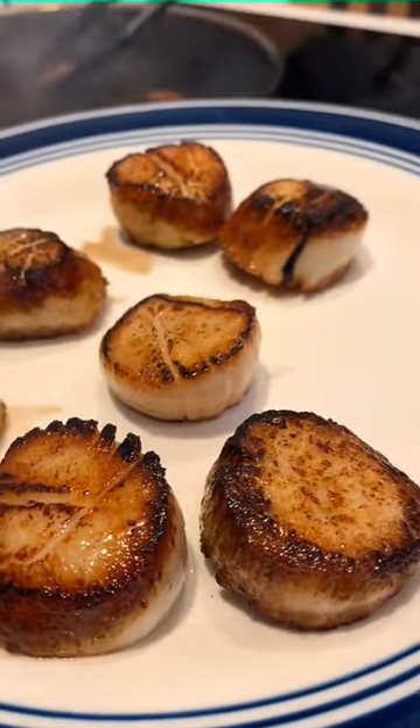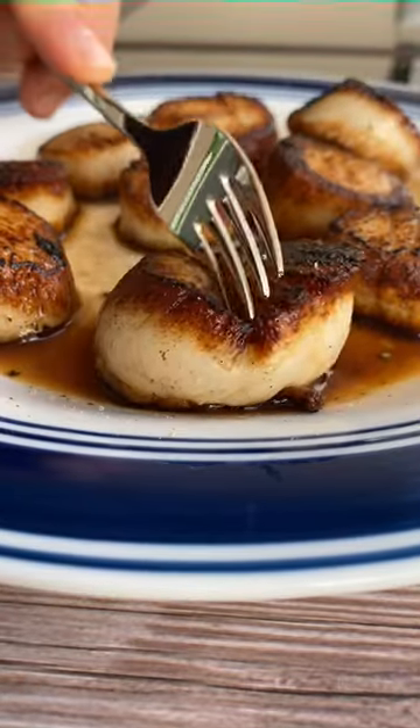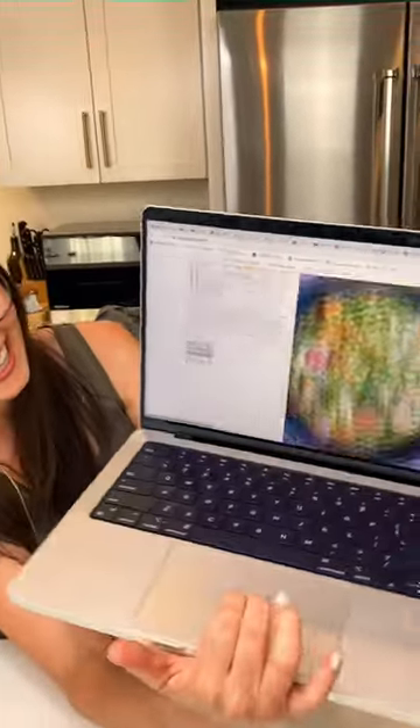Remove them from the heat, sprinkle with salt and pepper, and serve them however you want. Honestly, you don't need anything but you and them and a fork. This recipe and more on tastefullygraced.com.